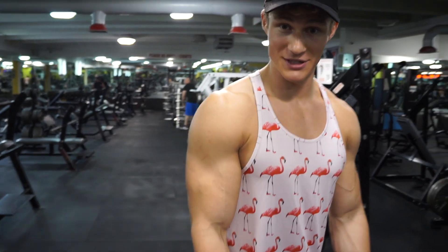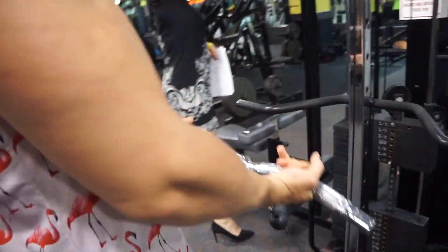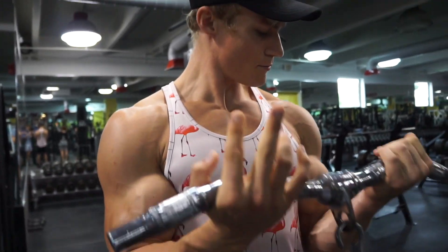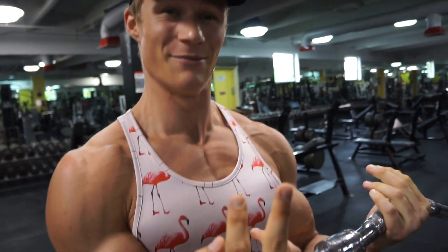The next workout for bicep is cable curls. You grab it, come up with elbows locked in for isolation. I'm going to do twelve, and then do a drop set — drop the weight and wrap out until failure. I'm going to do that three times. The goal right now is to build lean muscle — that's my goal. Everybody's different, but that's what I'm doing.